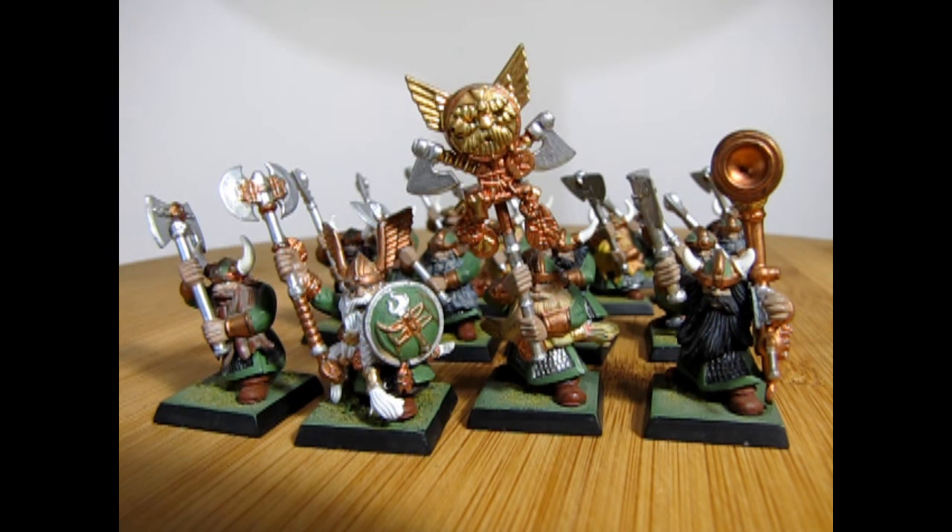Now if you've built these models in the past, we would love to see your pictures of them over on our Facebook page, and I'll leave the link for that in the description below. How do you enjoy playing with these models? Let us know in the comments just how many good adventures you had with them in your army.